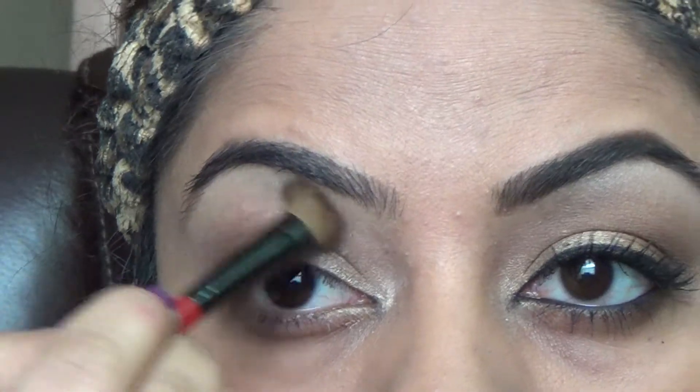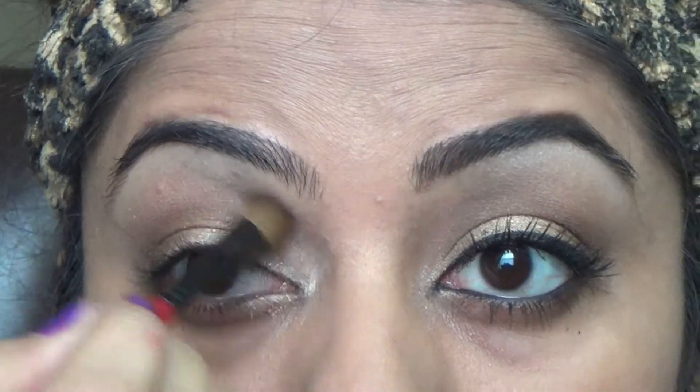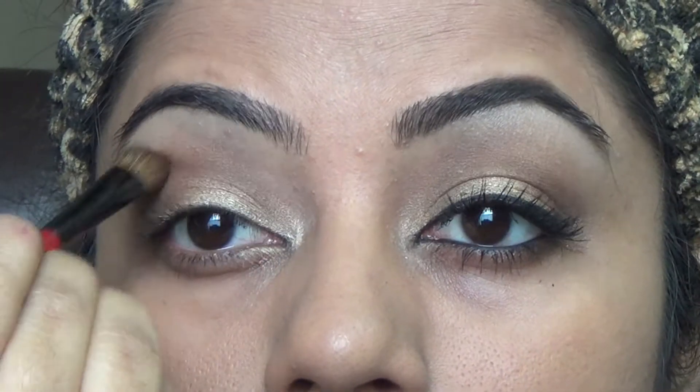Now I'm going back with the same bronze color, with a very little product in my brush, to smooth out the edges of the brown color.